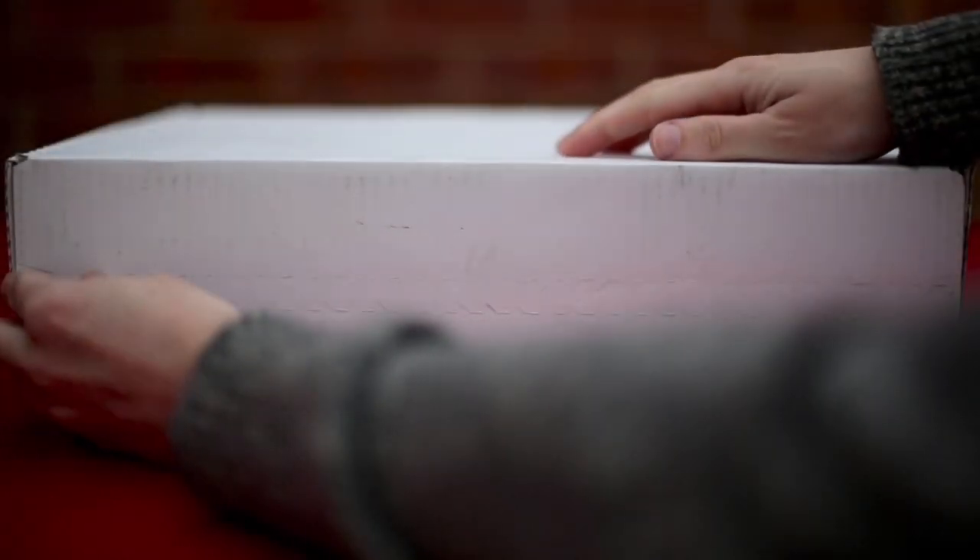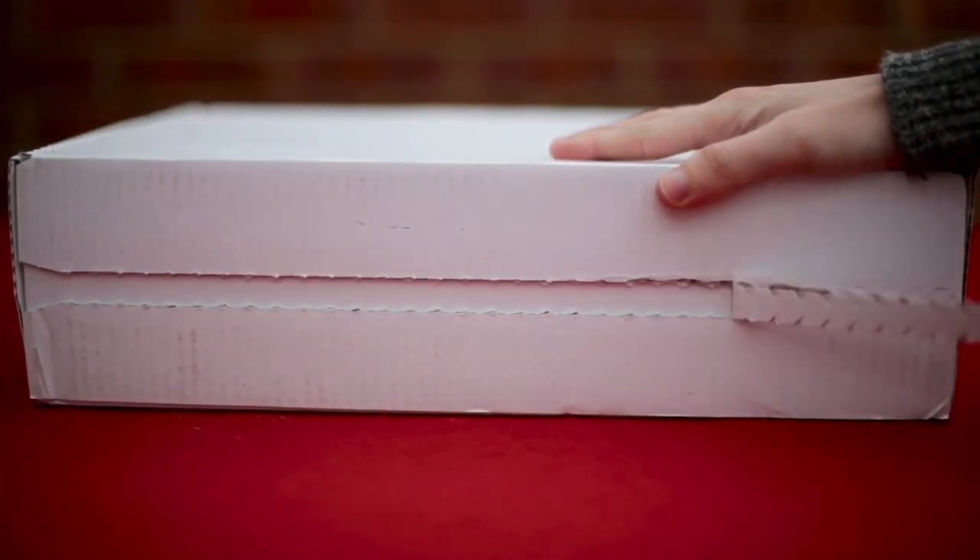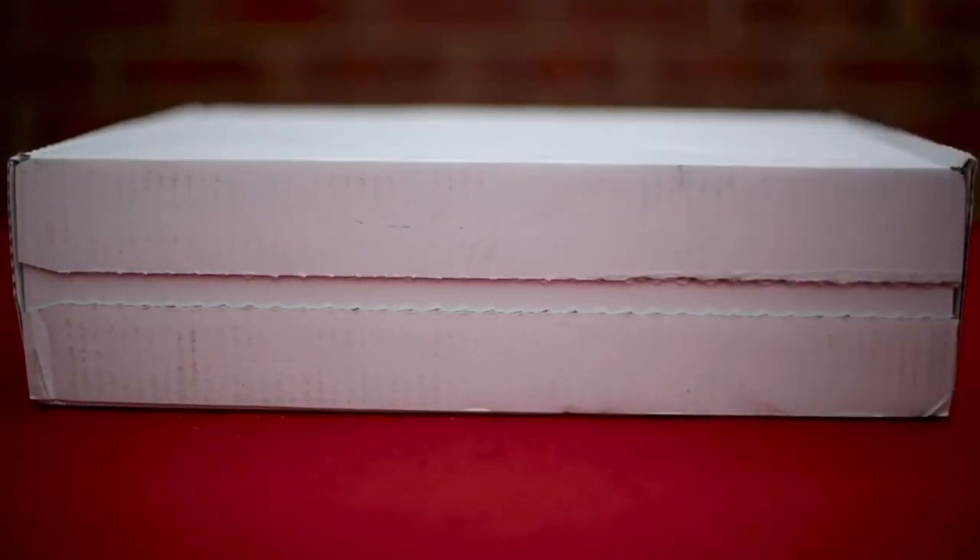Hi folks, Mark here, Views from Mark. In this quick unboxing video, I'm taking a look at the N Peel Navy Ribbed Army Sweater from No Time To Die.